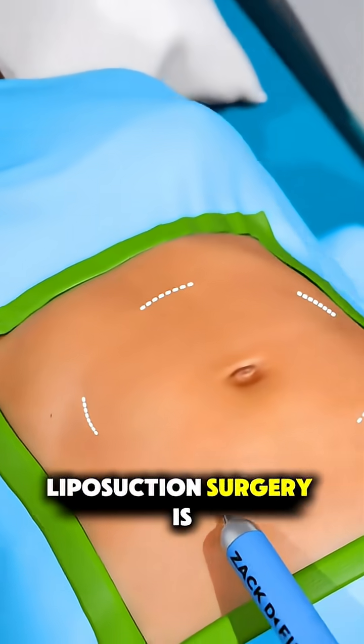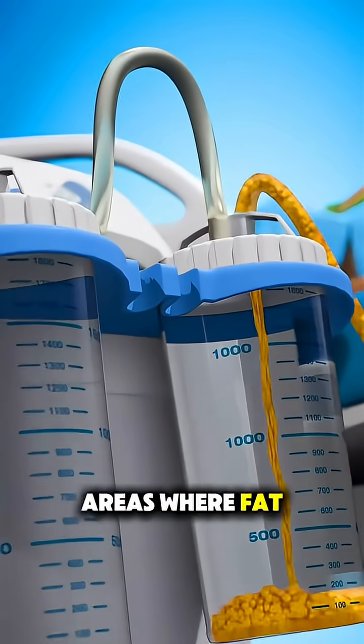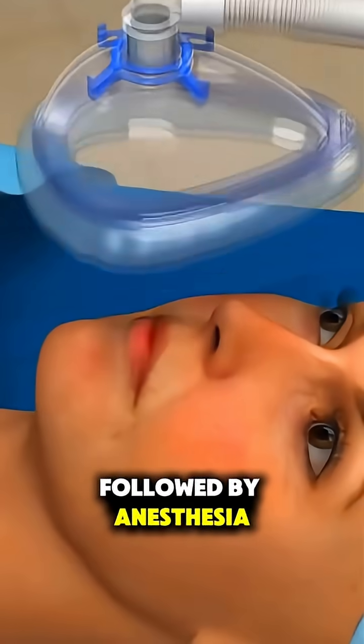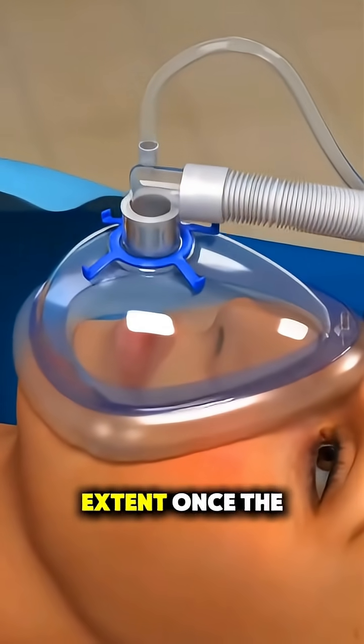Ever wondered how liposuction surgery is done? It all starts with the patient being marked for areas where fat will be removed, followed by anesthesia to ensure comfort — either local, regional, or general, depending on the extent.